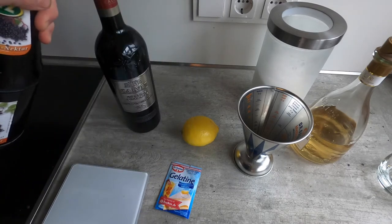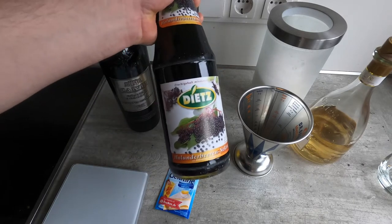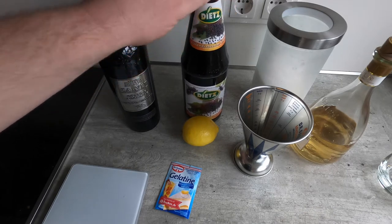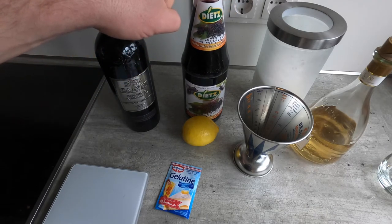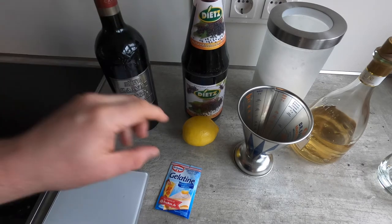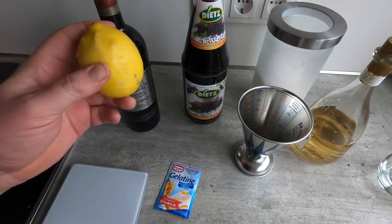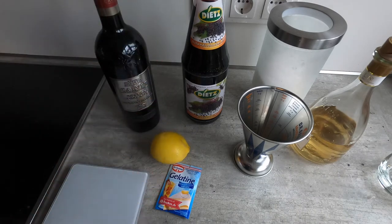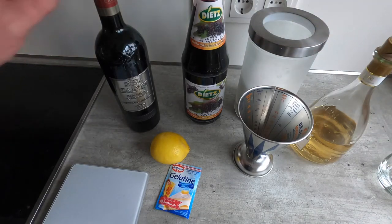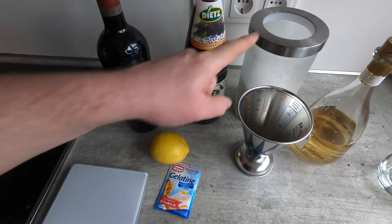In this case the wine has fruity notes that remind me very much of elderberries, so I got some elderberry nectar. This will be the primary carrier for the gelatin — we'll cook this, but we won't cook the wine. To liven up the flavors we'll add the juice of a lemon. And being a dessert, we'll add sugar. I start with a dry red wine, which makes it a little easier to control the sugar.